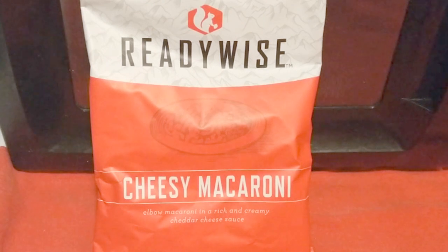Welcome back to my channel, folks, and today I'm doing freeze-dried cheesy macaroni made by the company ReadyWise. This is not sponsored, by the way, even though this is the second time I've had their brand on my channel. For those of you that were with me from the very beginning, one of my first videos I did a video which actually offered a free WISE sample.